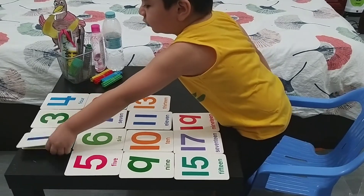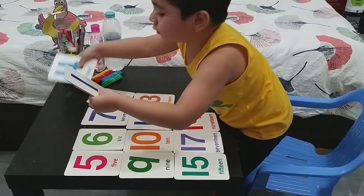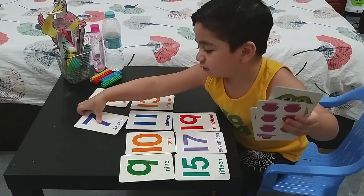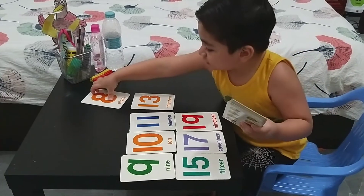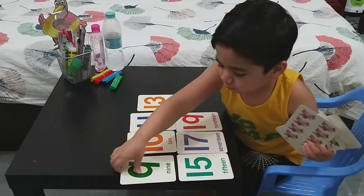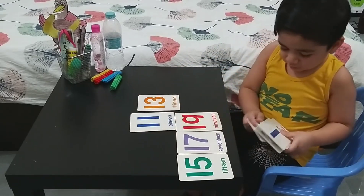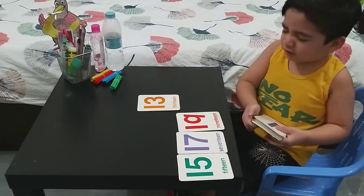One, two, five — use your other hand. Say the numbers. Four. Five. Six. Four. Five. Six. Seven. Eight. Nine. Ten. Eleven, twelve. More numbers — eleven, twelve.